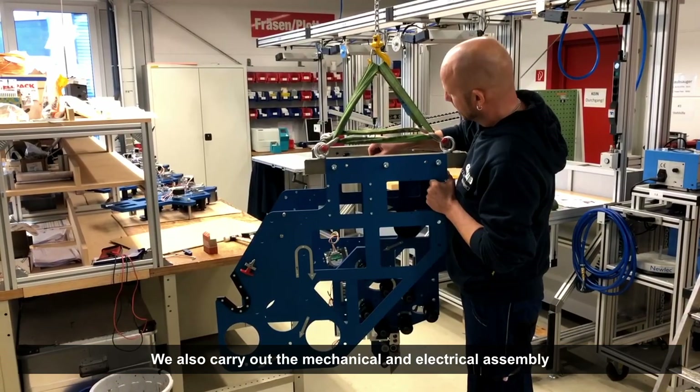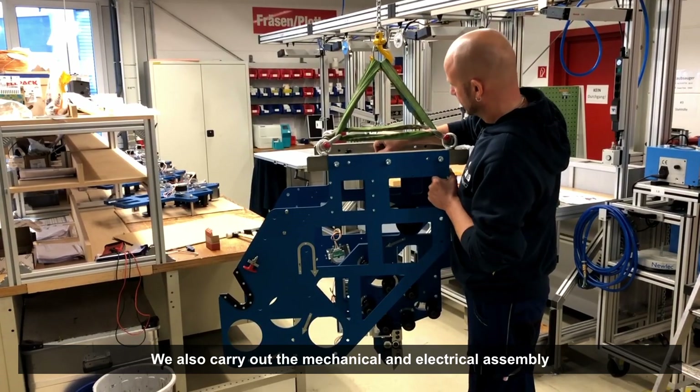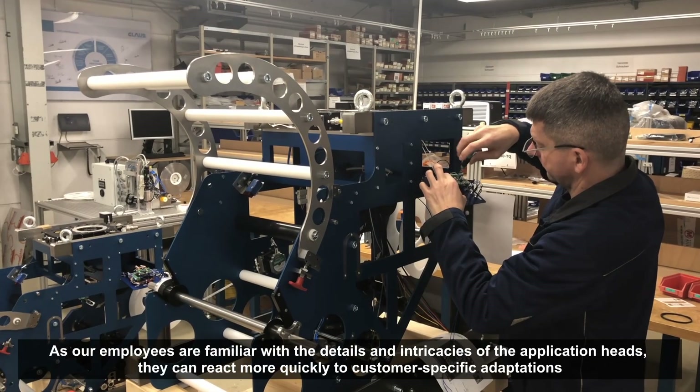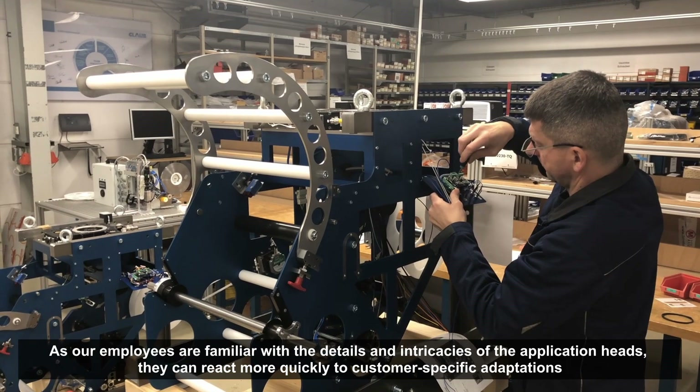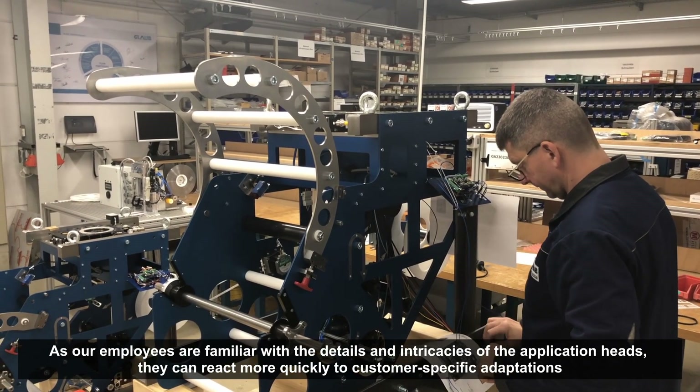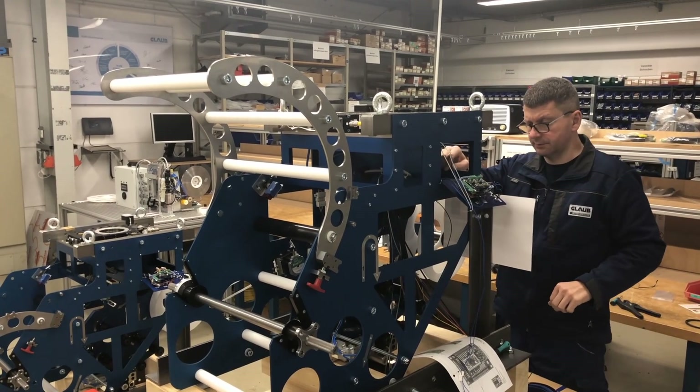The mechanical and electrical assembly is also carried out by our employees. Thanks to several years of experience with the various application heads, they are familiar with the intricacies and details of the product, and can therefore react more quickly to new adaptations.